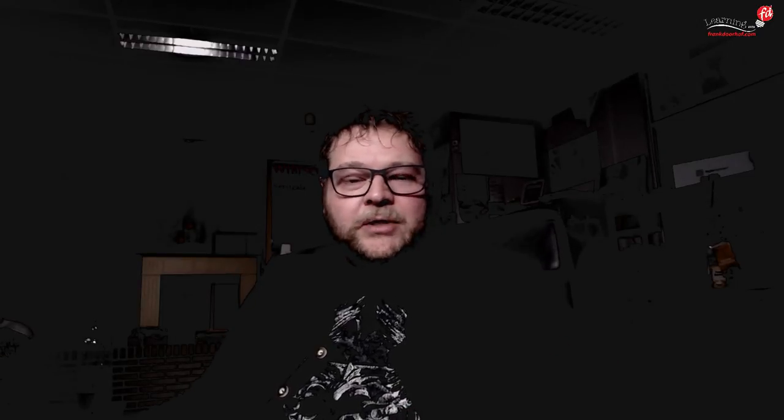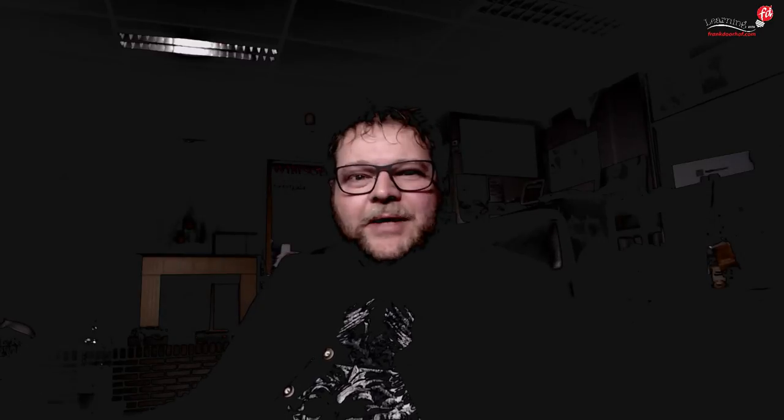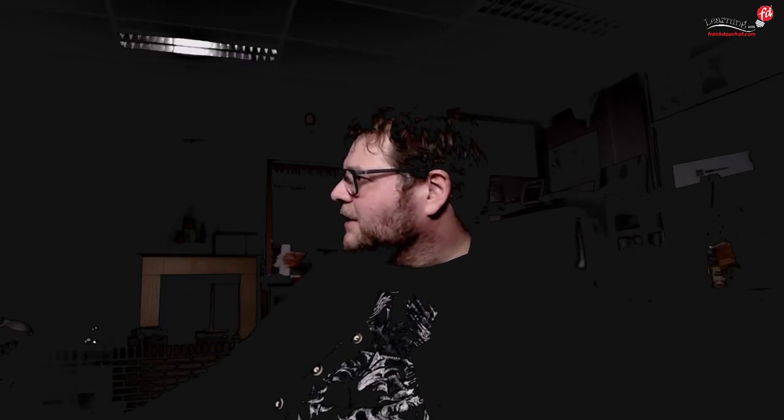Any questions before we start? We already got some in — like 'Frank, I'd really like to see a setup with high contrast,' so we're going to do that. It's your game, your Digital Classroom, so keep those questions coming. Anuik, are you ready for starting the seminar? Okay, then take over my place — and there's Anuik and the set.